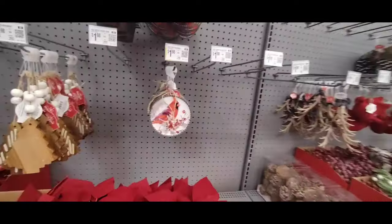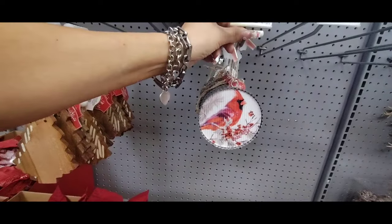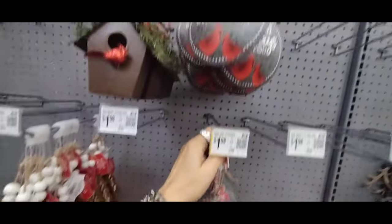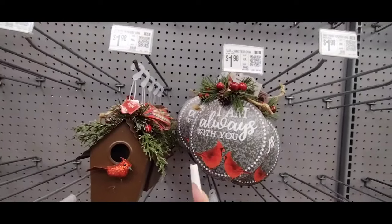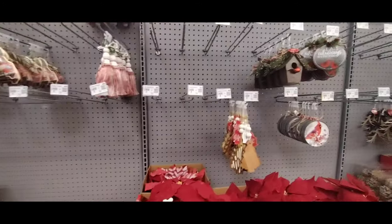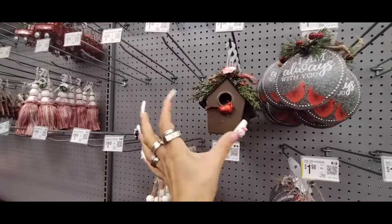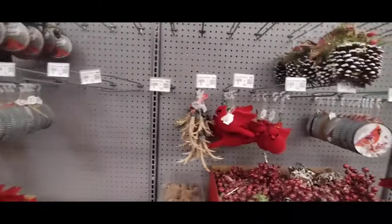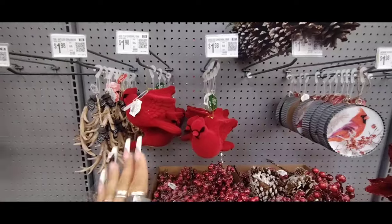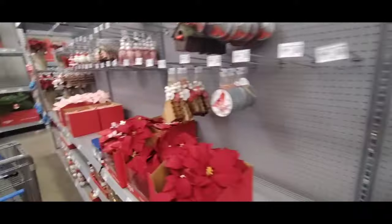I know a lot of you like the Cardinal, so we have the pie pan ornament for $1.98. They also have 'I am always with you' — that's nice, especially for someone spending Christmas without a loved one. It's a way to say 'I remember you, I'm thinking about you.' $1.98 for the Cardinal and the birdhouse. Then we have the faux velvet Cardinal. Disclaimer: everything's $1.98, and if it goes up I'll let you know.